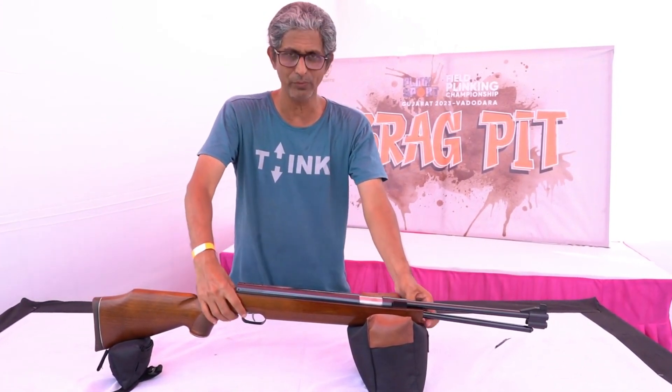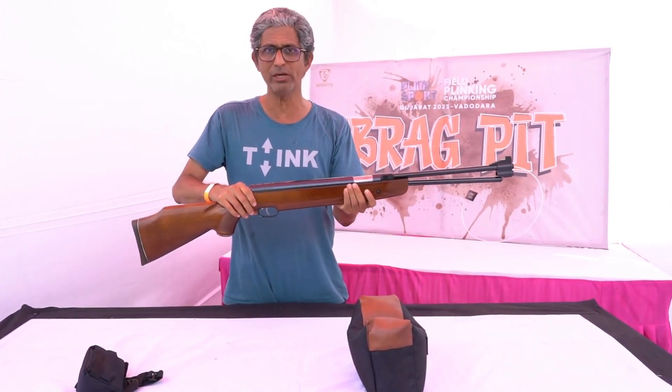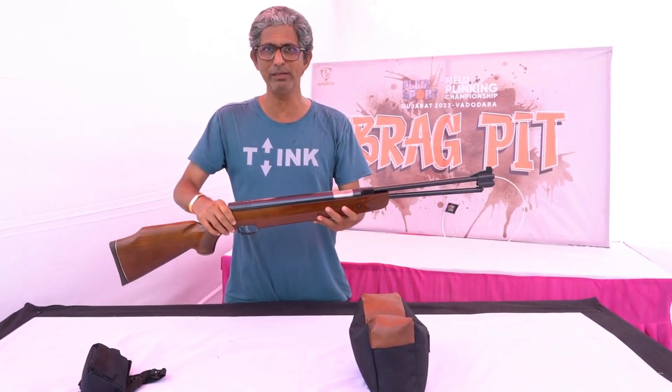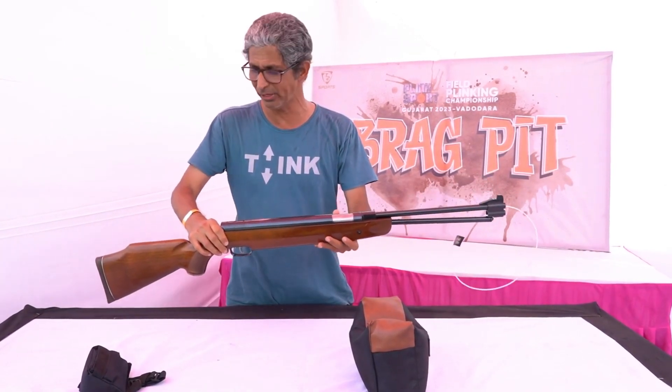It is very well made as you can see. It is solid German design and German build quality — very well built and it will last for a very long time. I am very happy to have this. Thank you.